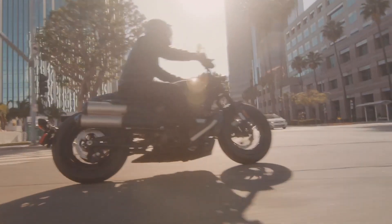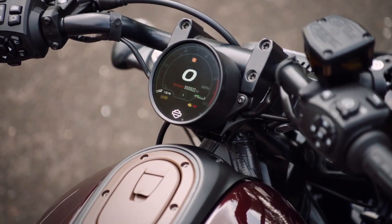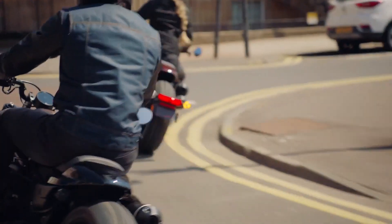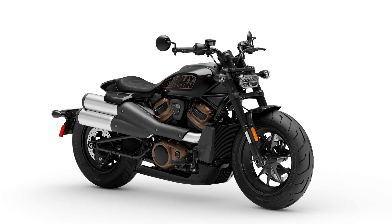Displacing 1250cc, just like the Pan America's engine, the Revolution Max 1250T in the Sportster S makes less peak horsepower and is tuned for a broad spread of torque. The riding experience can be tailored to conditions or preferences, with selectable ride modes and HD's cornering rider safety enhancements.